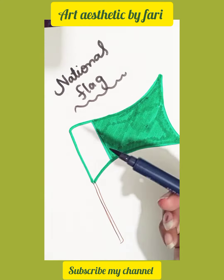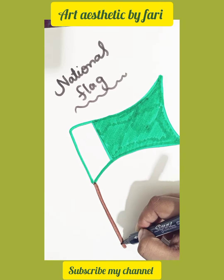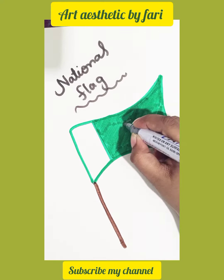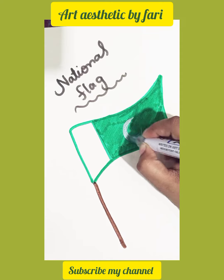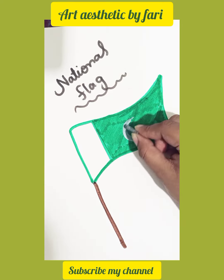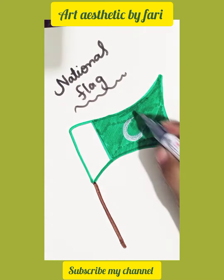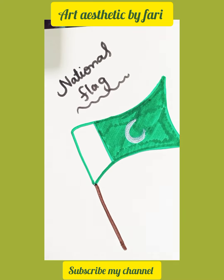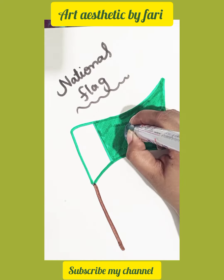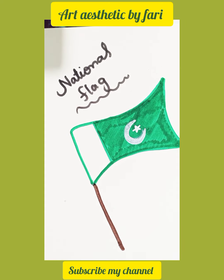I'm completing the rod, the pole which I have used. Now I am making a crescent with a beautiful star inside the flag with the help of a silver glitter pen. Right now I'm making the star, and it's completed now.